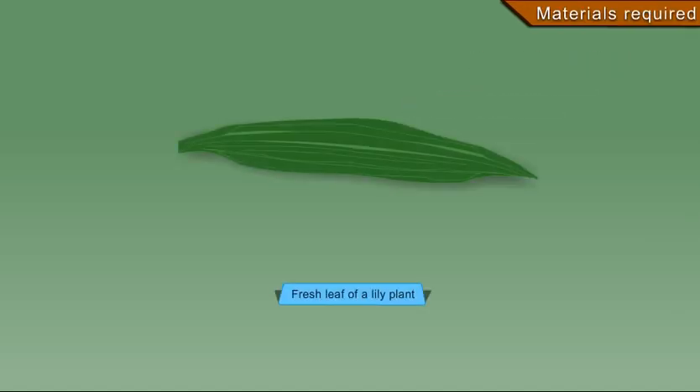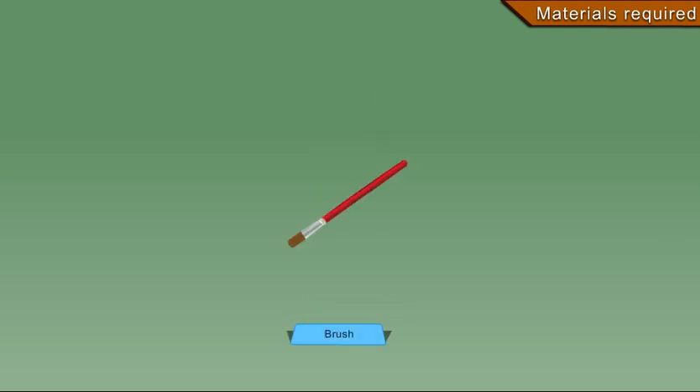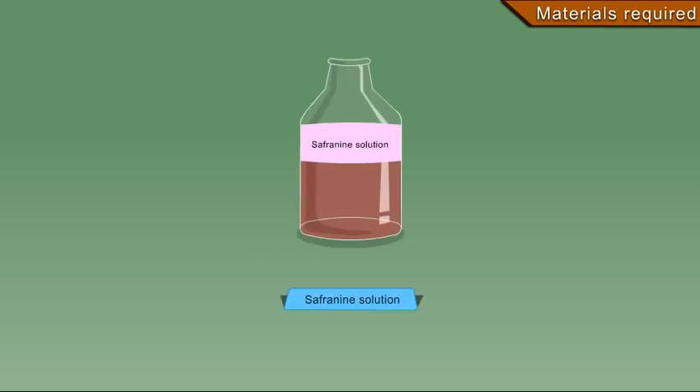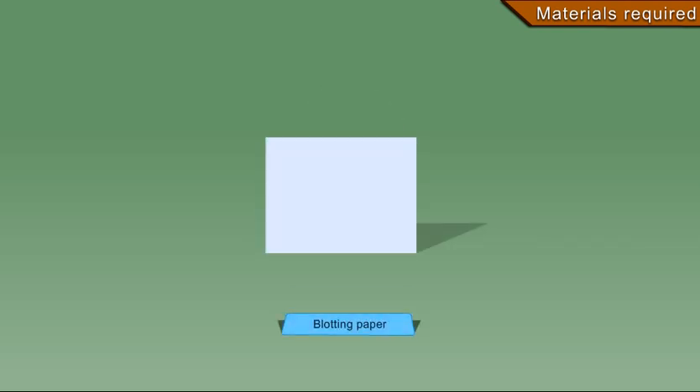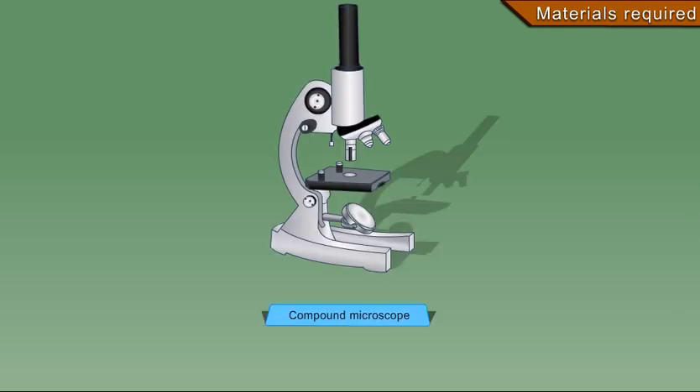Materials required: fresh leaf of a lily plant, slide, watch glass, forceps, glycerine, brush, pair of sharp scissors, saffron in solution, blotting paper, cover slip, and compound microscope.